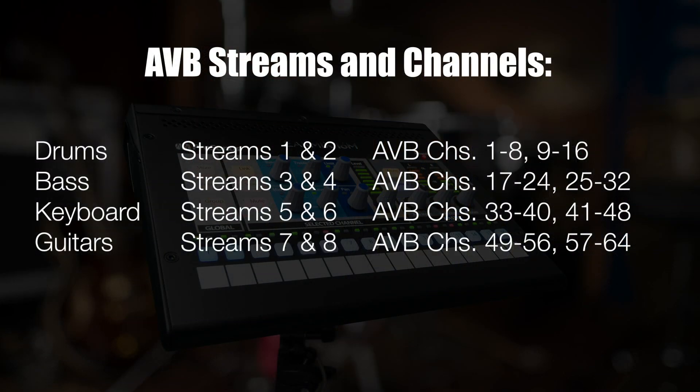We'll work in this order and with these stream combinations. Drums will have streams one and two, which are AVB channels 1 through 8 and 9 through 16. Bass will have streams three and four, which are AVB channels 17 through 24 and 25 through 32. Keyboard will have streams five and six, which are AVB channels 33 through 40 and 41 through 48. Our three guitarists will share streams seven and eight, which are AVB channels 49 through 56 and 57 through 64. Now we're ready to start sending AVB streams to each individual unit. I'll send the drums, bass, and keyboard streams via the touchscreen, and then we'll see how it looks in UC as I send the last two streams to each of the three guitar players' EarMix units.